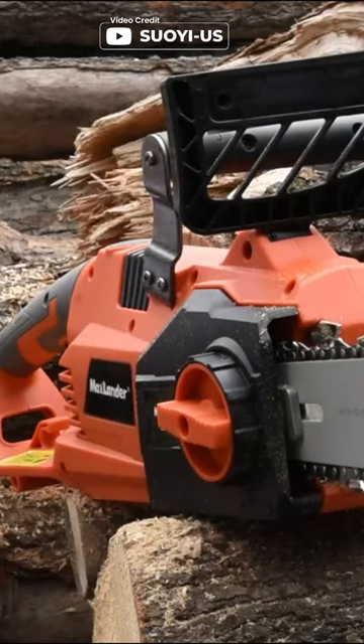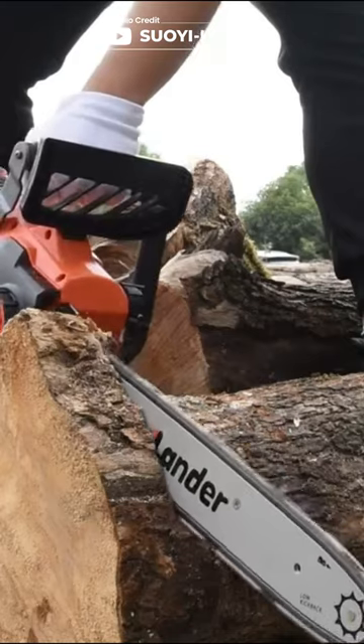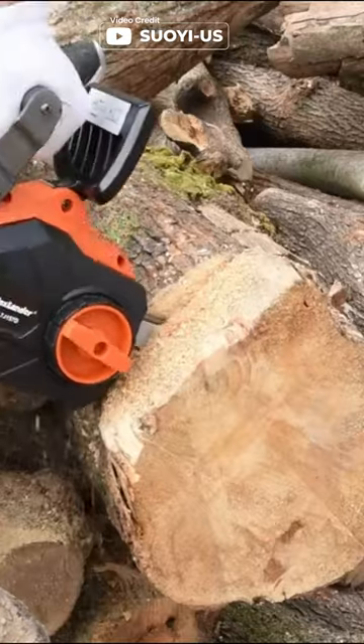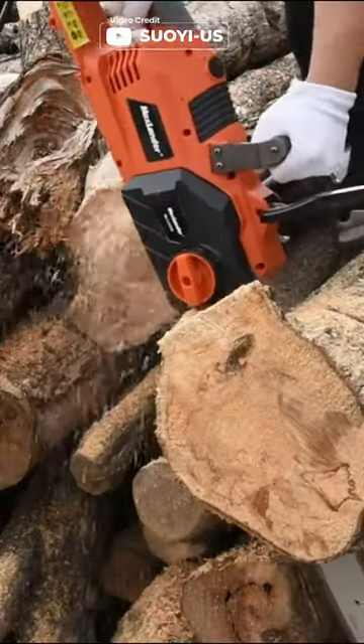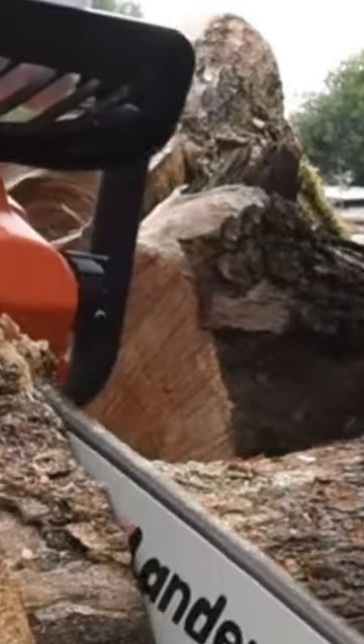The automatic oiler ensures smooth and easy operation. The tool-less tension system and ergonomic handle design make it easy to operate and reduce muscle fatigue. Say goodbye to the hassle of gas powered chainsaws and hello to the power and efficiency of the Maxlander.